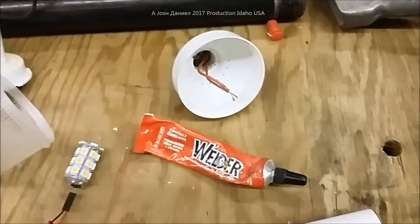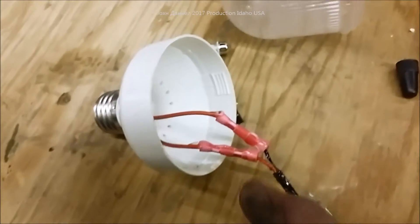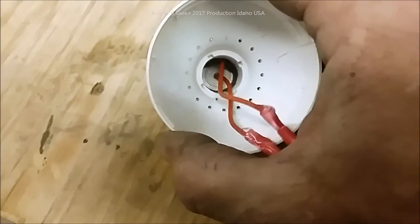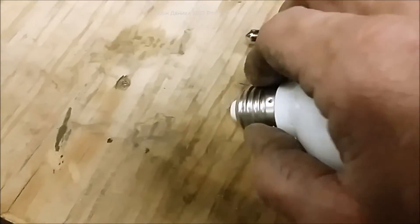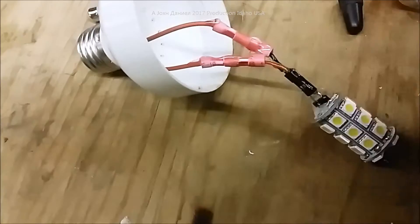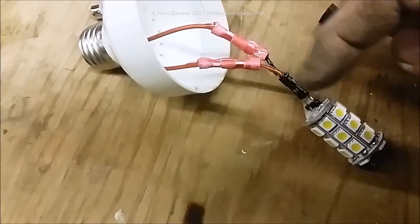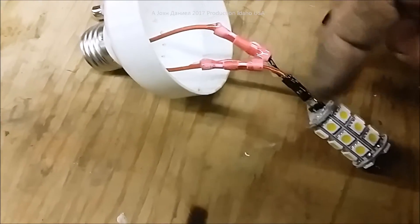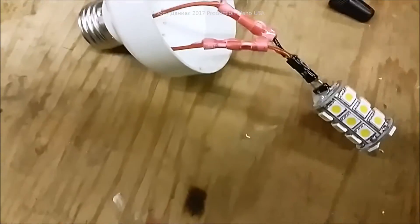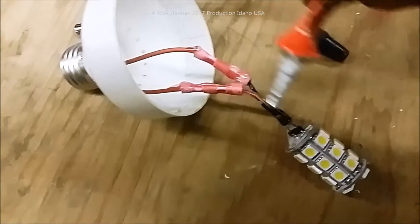I've crimped the wires according to positive and negative. Your positive is of course the center lead - your contact here - and your negative is the outer body of your threaded part. I've put a lot of this glue around, and I made sure this was down deep because the little tongs on the contacts that go into this light are quite long and they extend about right in to here.